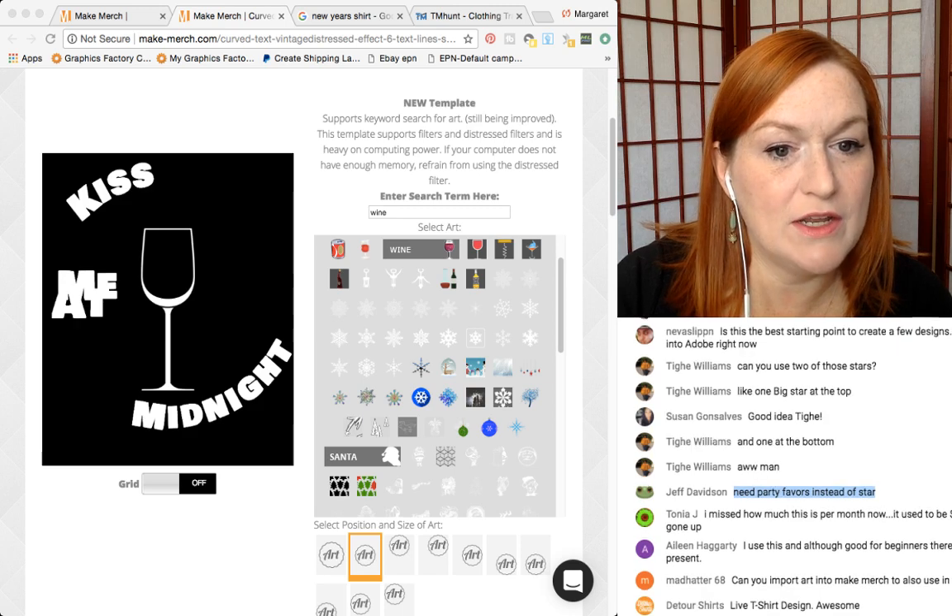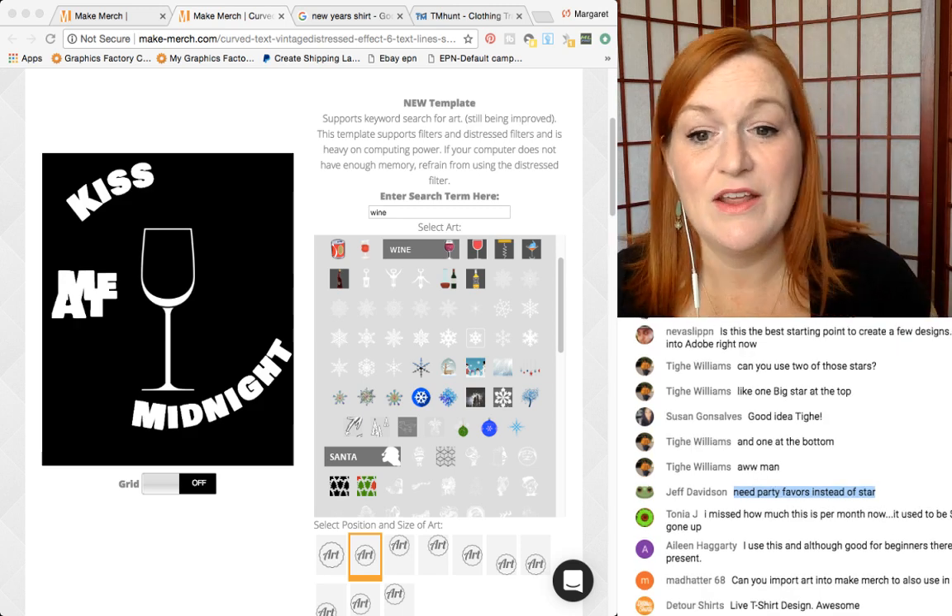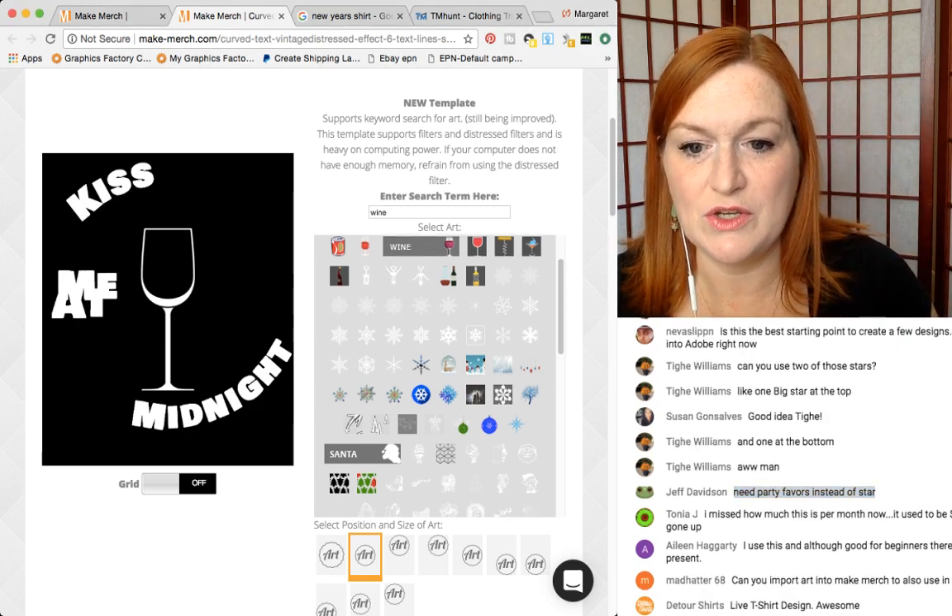Can you import art into Make Merch? Yes, you can — there is a template where you can do that.